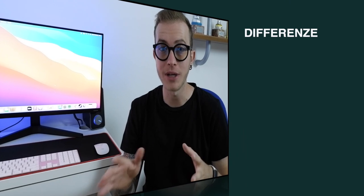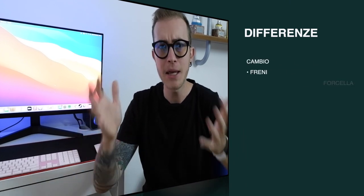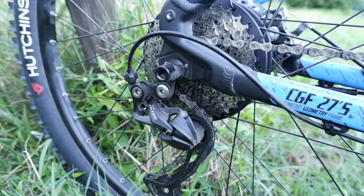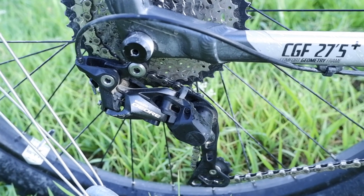The basic mechanical differences between these two bikes are the drivetrain, the brakes, and the fork. In particular, the ST500 has the Shimano Altus, and the ST900 has the Shimano Deore with 10 speeds.